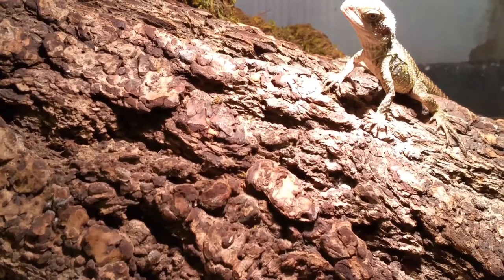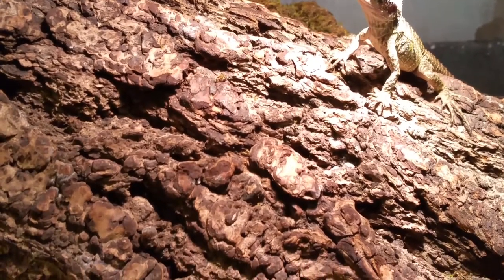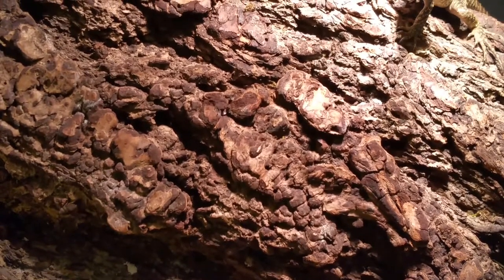We just got some baby discoid roaches to hatch. I figured I'd try to see what these guys do. And they like them.